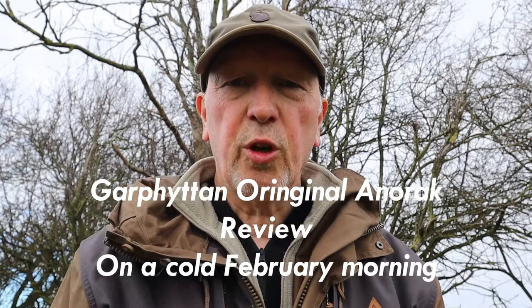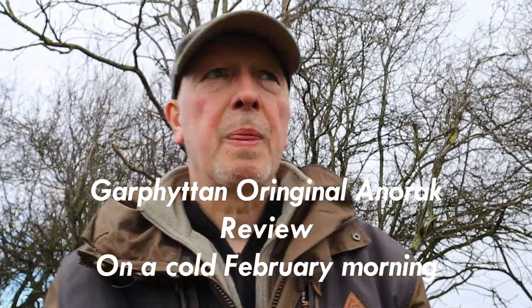Hi there, thanks for joining me for another video. Today I thought I had a few hours to kill, so let's get out and do a little review on a piece of clothing I've recently purchased. It's called the Gaffetan Original Anorak.